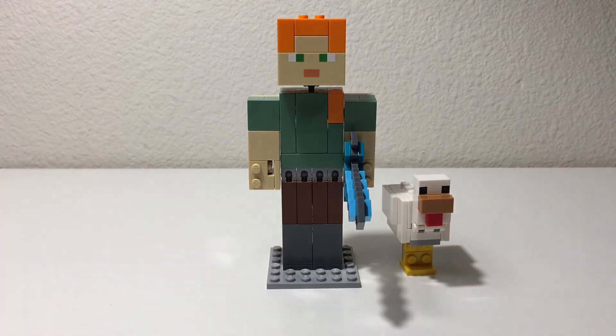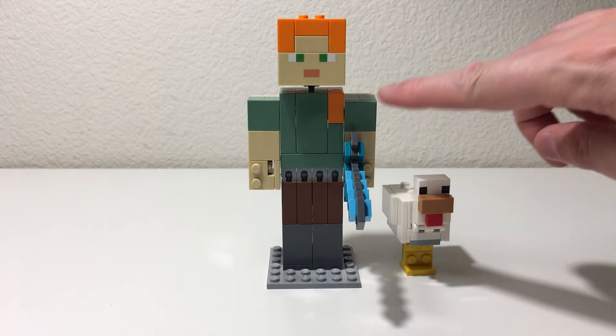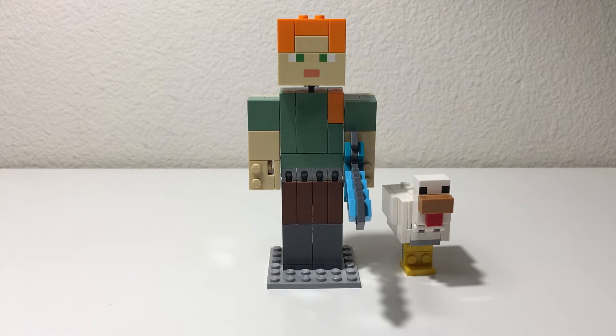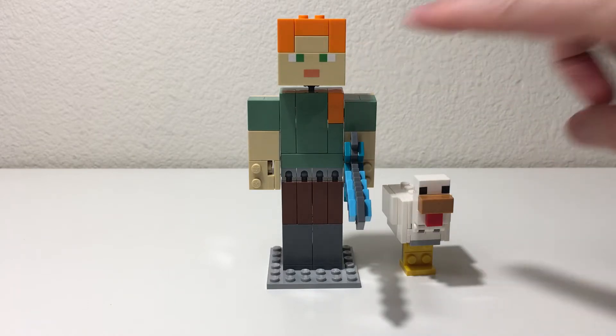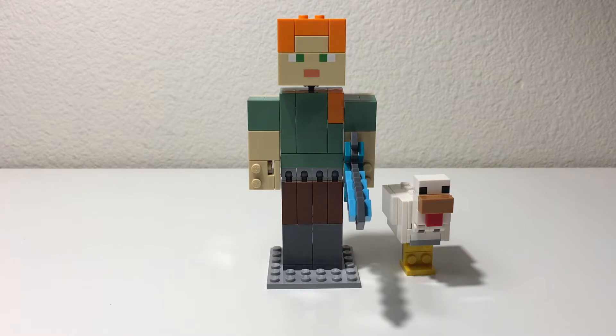I think the colors in this particular set are nice. It's great to see the orange bricks as well as the sand green color. You can see a lot of value in those pieces if you got extras of the set and wanted to use the pieces for building something else. Overall, really happy with this, and there's a nice print for the facial tile as well.